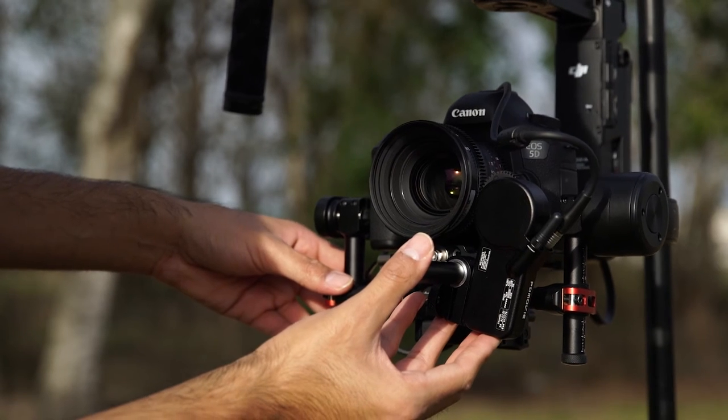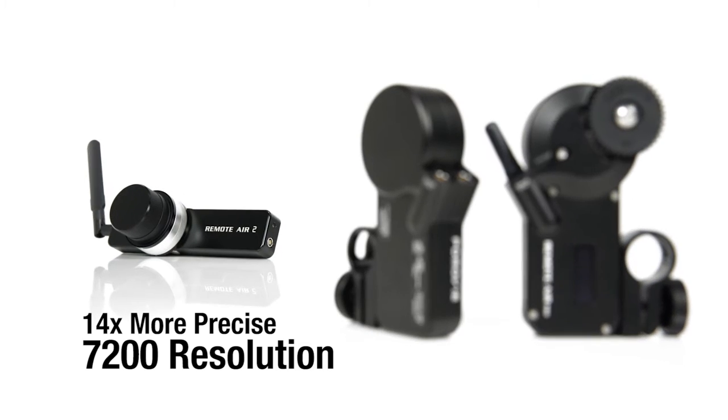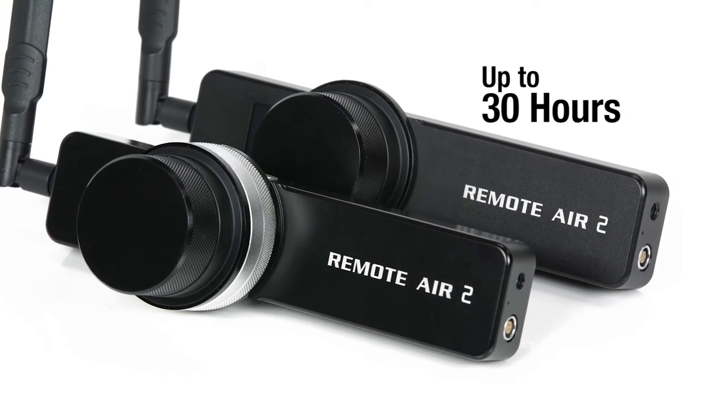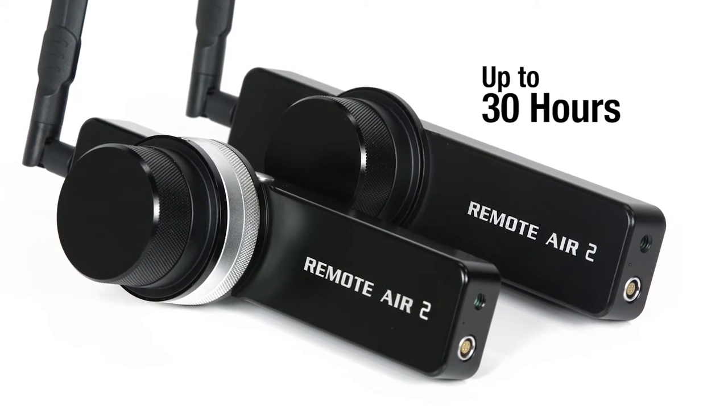The Remote Air 2 controller preserves PDMovie's simplistic design, but is now 14 times more precise with a 7200 resolution. With an internal battery, the control unit can be charged and used for up to 30 hours under normal temperatures.